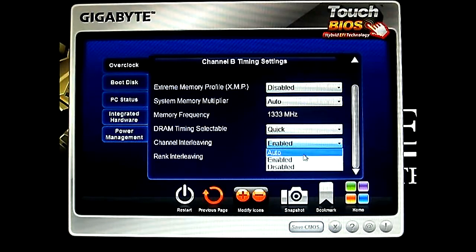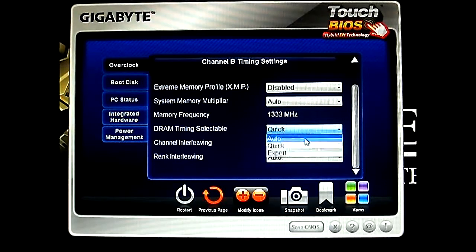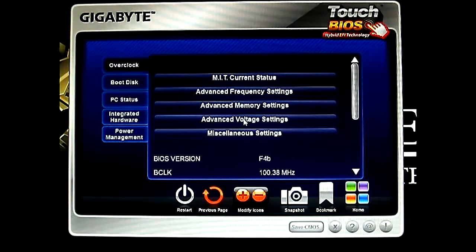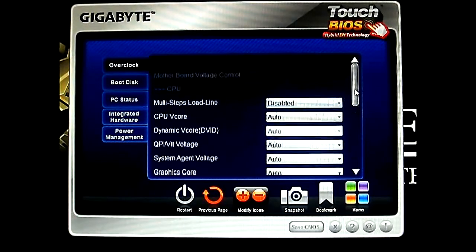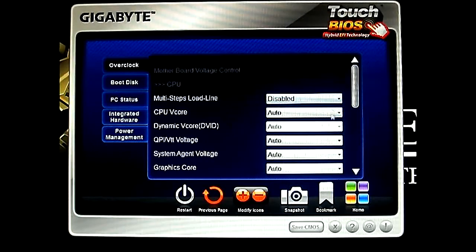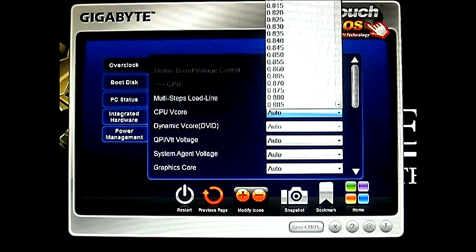So let's just put this back to what it was — everything in auto. And next — actually previous page — is the voltage settings. Here you can adjust the multi-step load line calibration up to 10 levels, similar to the one in the traditional BIOS. CPU V core.